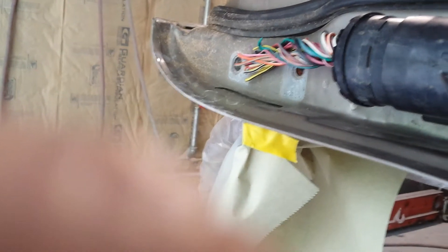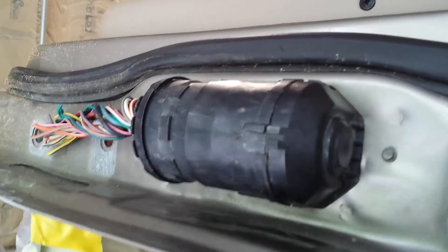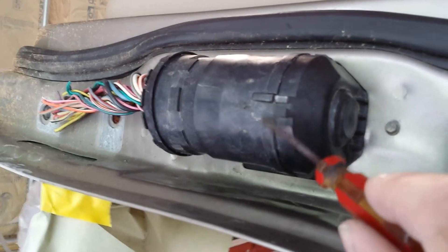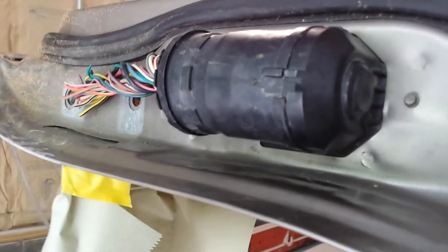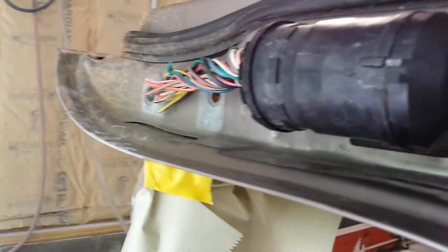No, you don't disconnect these. Ford just put these in here to confuse you. You don't disconnect it there, and not here either.